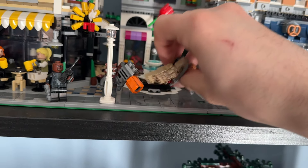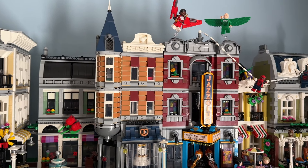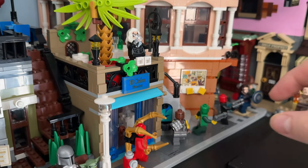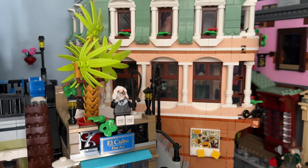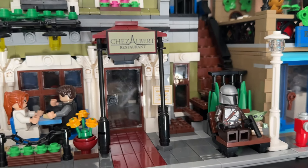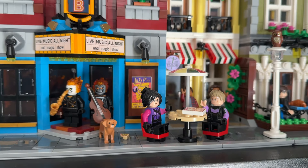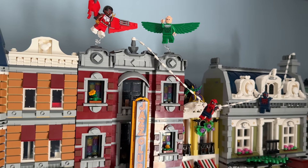First we have to take the minifigures off of the old base plates. Now that we've emptied everything except for the stories that I'm happy with, it's going to be time to start adding new minifigures to the display. First we're going to destroy some of these minifigure displays on the outer edges of the city. We have everything taken off except for Black Cat on top of the art gallery, Tony and Pepper on a date with Coulson in the background, and Spider-Man 2099 swinging over here.